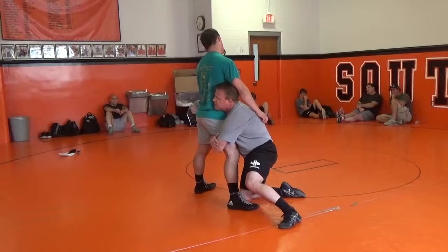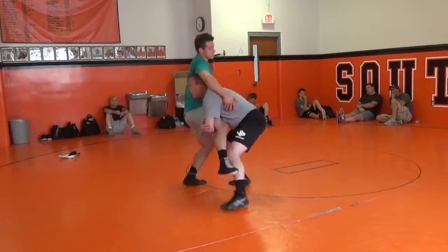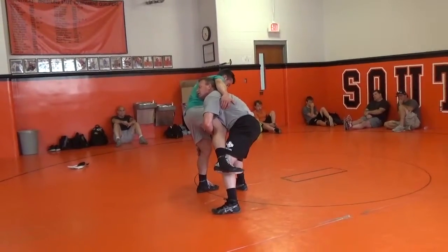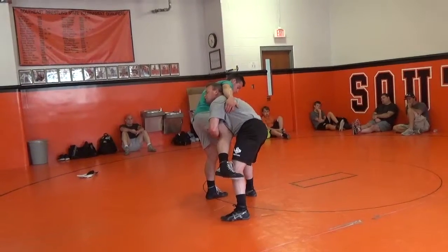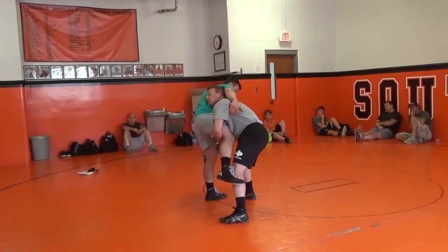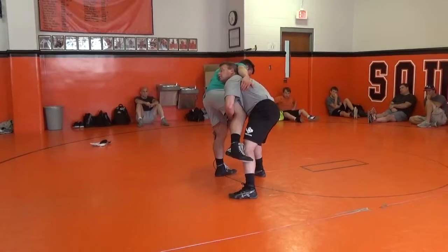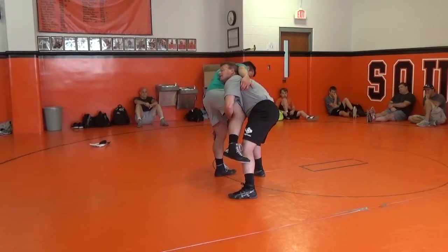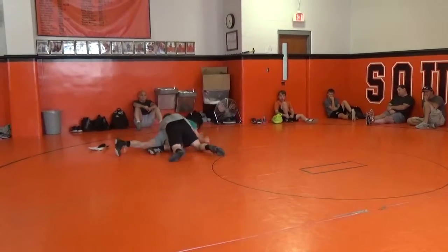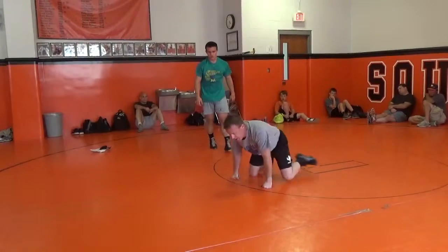I'm going to drive through this foot right here and get this foot off the mat. Now I attack that far knee — I want to attack the knee, not the hip, because he's got a lot more mobility if I attack the hip. And all I'm going to do is run. I'm on two feet, he's on one — I should move better. I'm just going to run through him and finish belt buckle down.